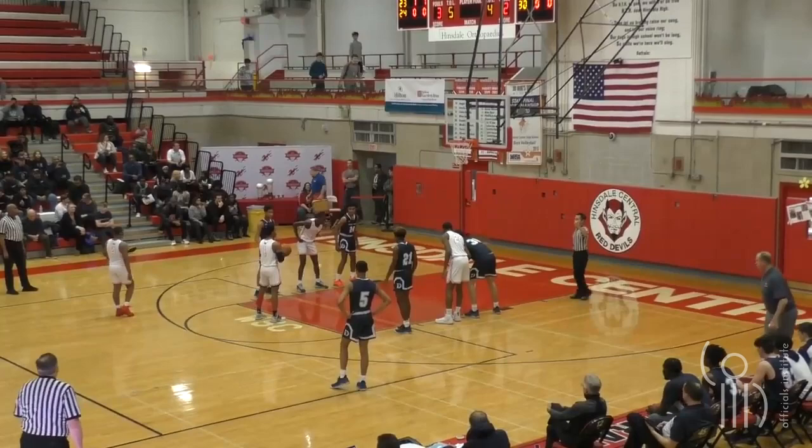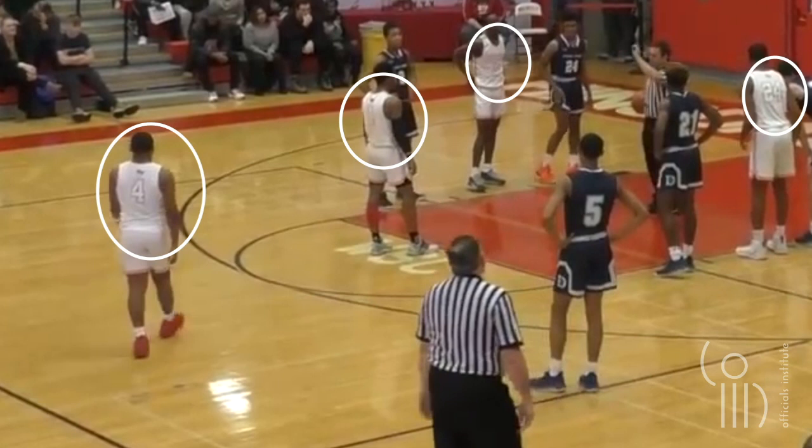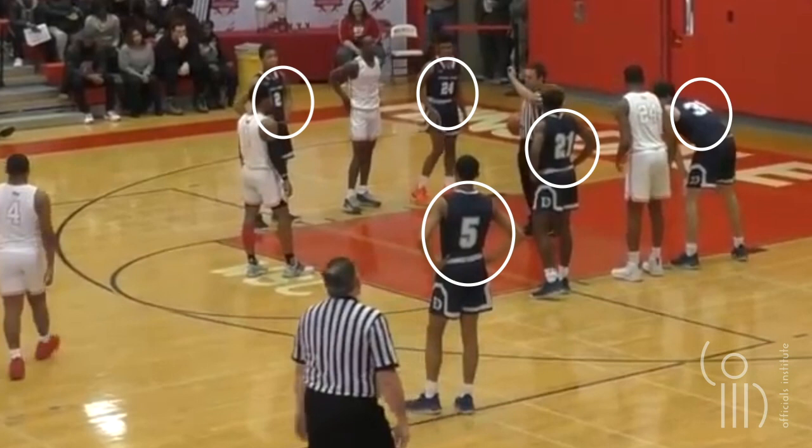In our first clip, we start with a regular free throw. But instead of watching the action of this play, let's focus on the uniforms and equipment. The first thing to notice is the color of the number. Starting in the 24-25 season, the number needs to be a solid color that contrasts from the color of the jersey, just like you see on the visitors' uniforms here.